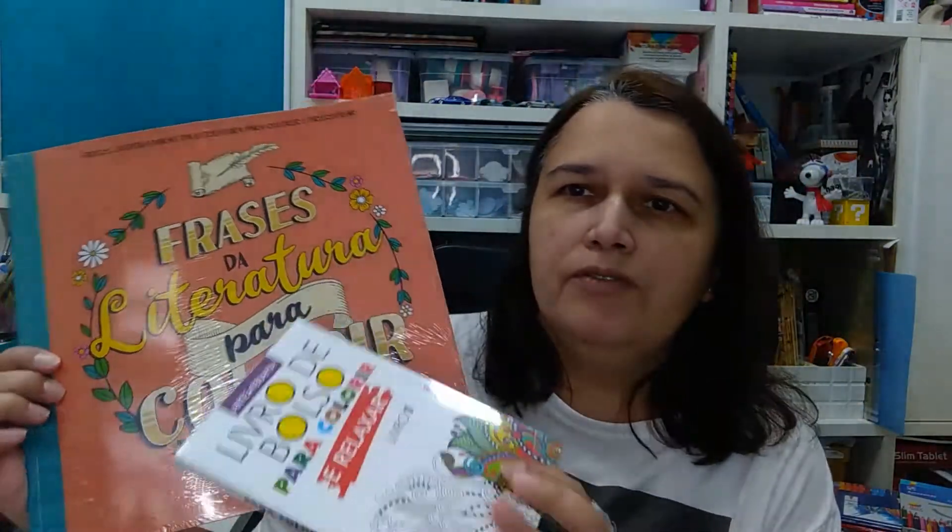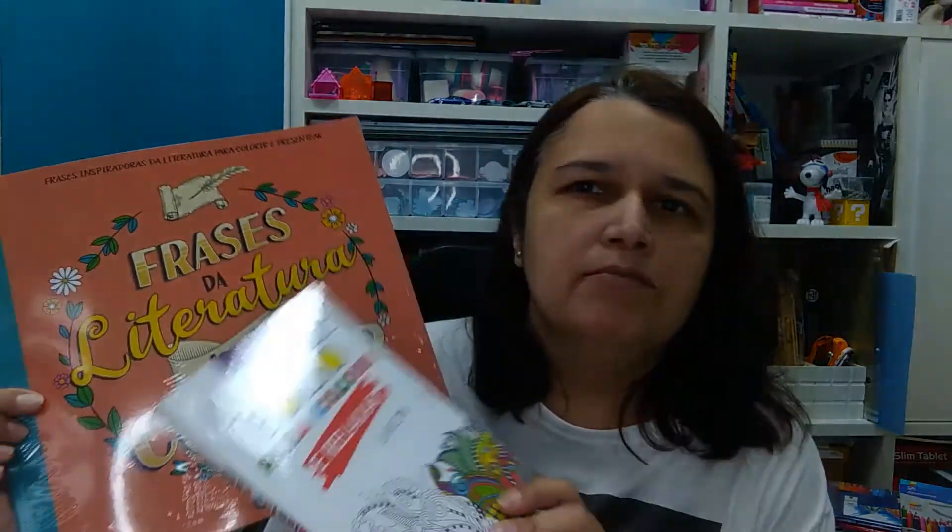Vou destacar aqui também: peguei dois livros que eu vou usar quando for fazer teste de lápis de cor para vocês. Muitas vezes é bacana mostrar os lápis e também fazer algum teste em algum livro — eu sei que a maioria das pessoas gostam de livros de colorir e assiste meu canal por causa disso, então é legal fazer o teste nos livros de colorir.